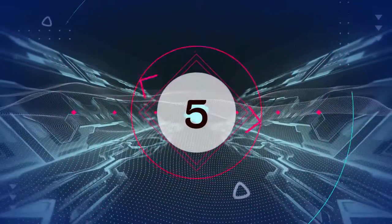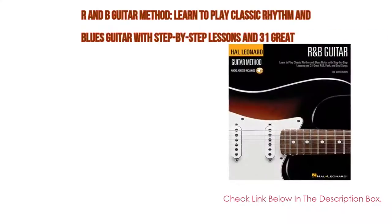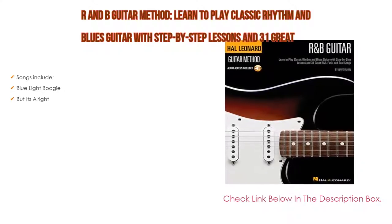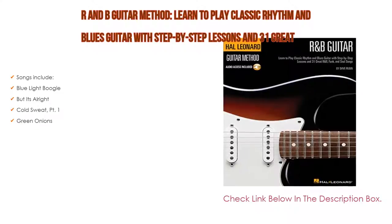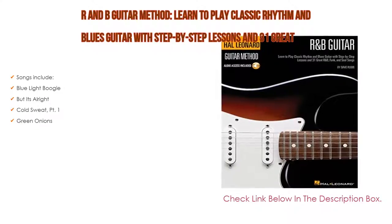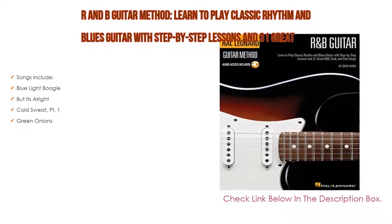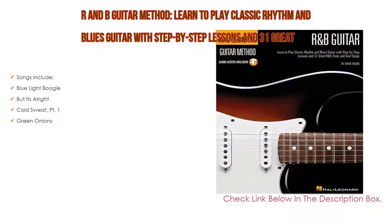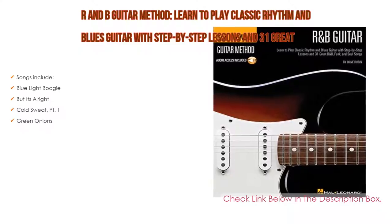Number 5: This R&B guitar method — learn to play classic rhythm and blues guitar with step-by-step lessons and 31 great songs — comes with many features. Songs include Blue Light Boogie, But It's Alright, Cold Sweat Part 1, and Green Onions.